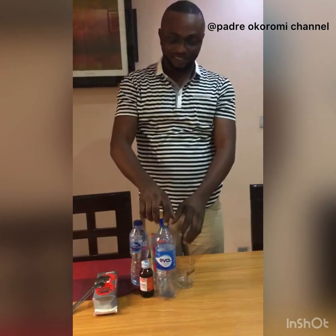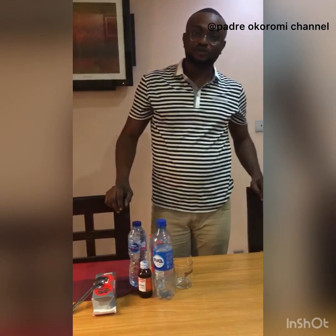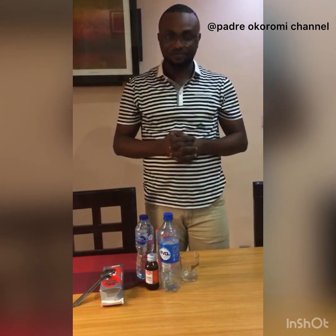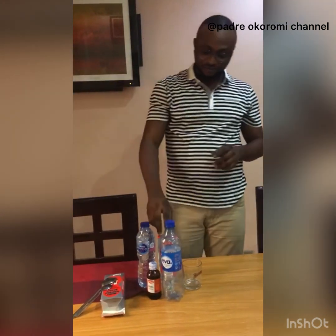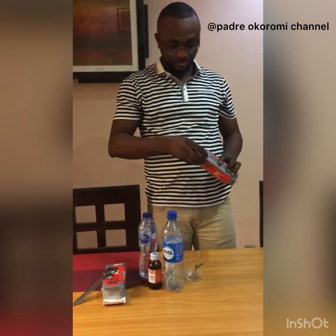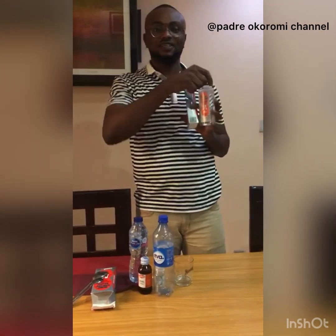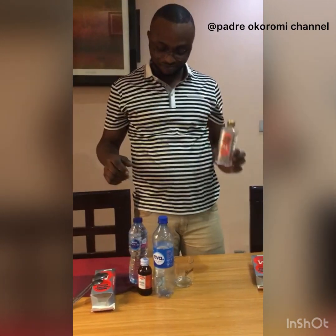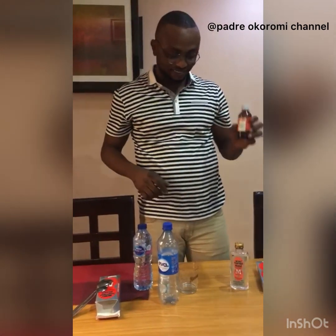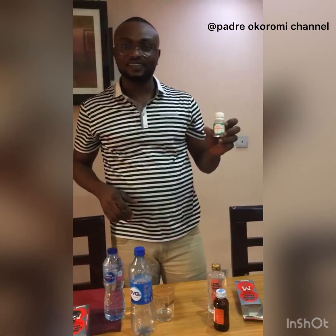Brothers and sisters, today I will be teaching us how to make sanitizer a very simple way, based on what I have learned. The ingredients for making the sanitizer are the moco spirits which contains a lot of alcohol. We have the hydrogen parasite and also the glycerin.